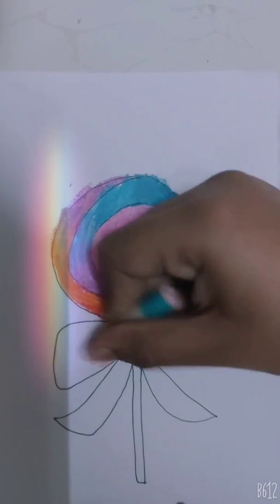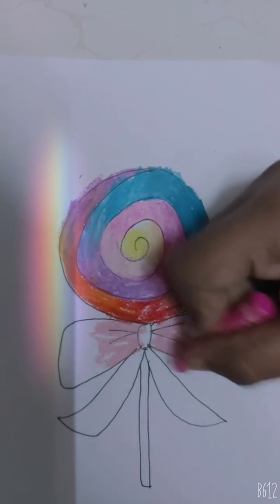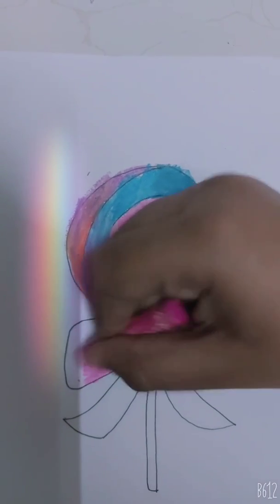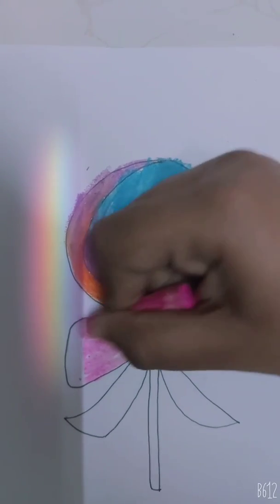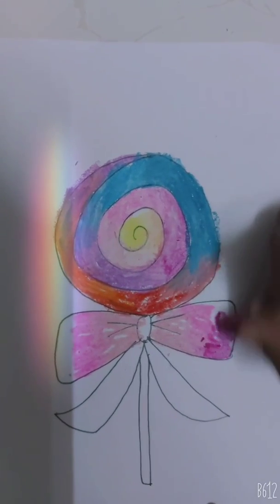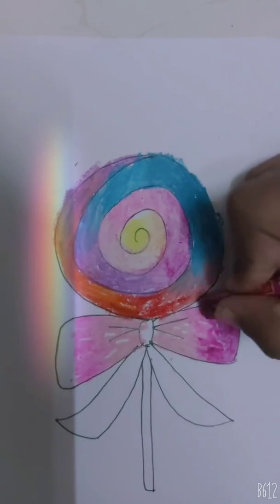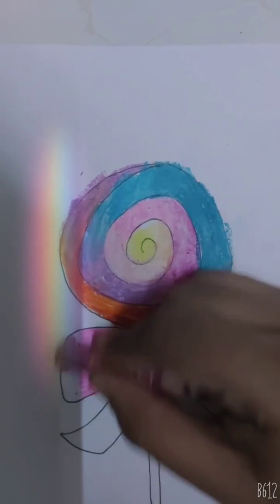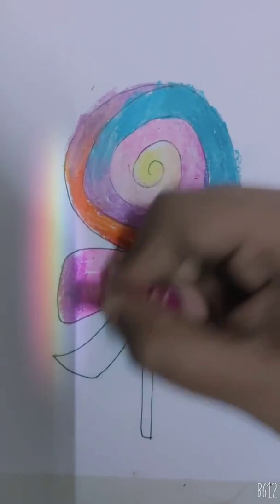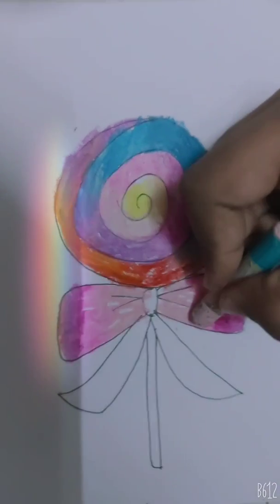Both the sides. Now take a little darker pink and color it above the light pink. Now we will use the last color that is the darkest pink. Again we will smudge these colors with light pink.